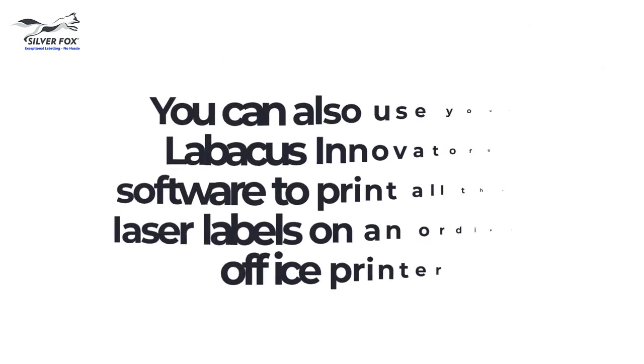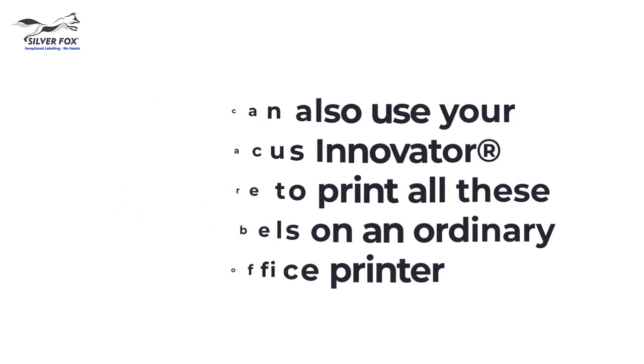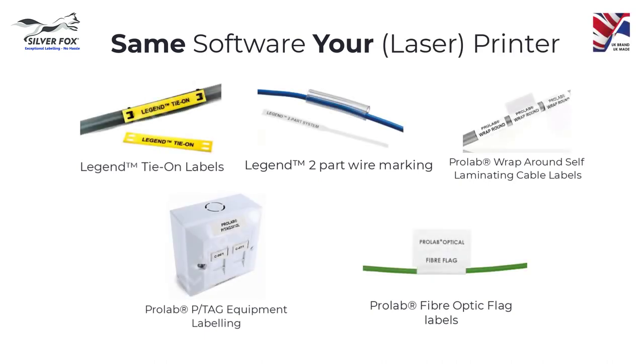The software that drives the Fox in a Box is called Labacus Innovator. With this, you can print all our laser labels on a laser printer.